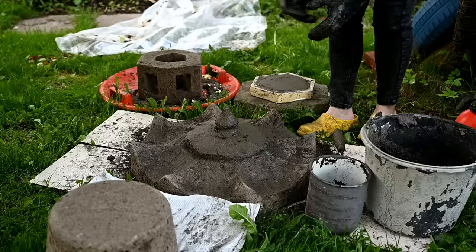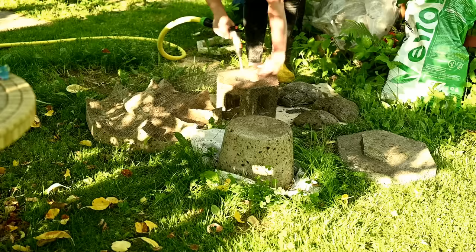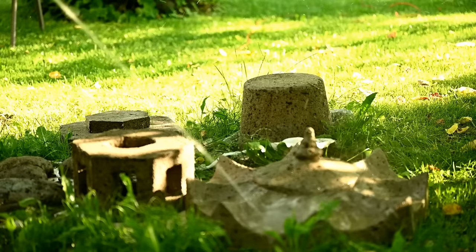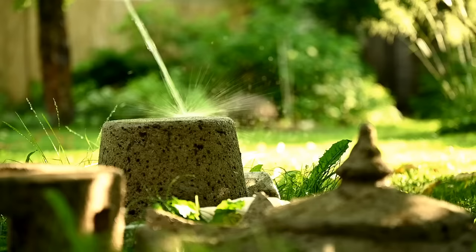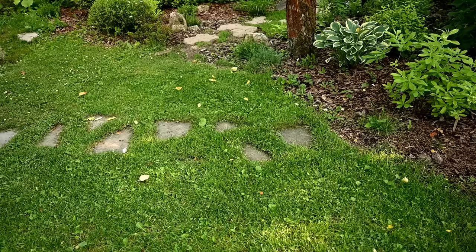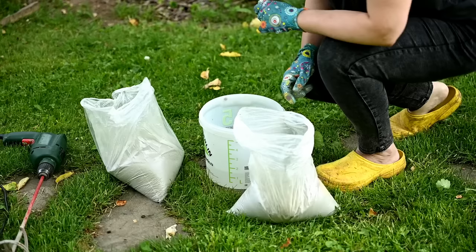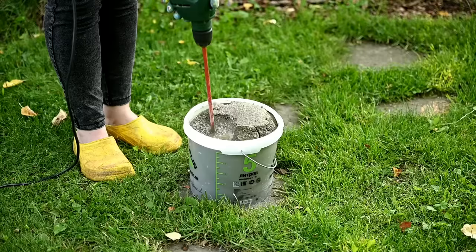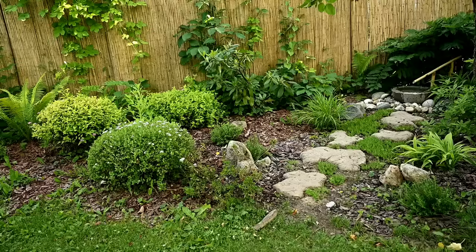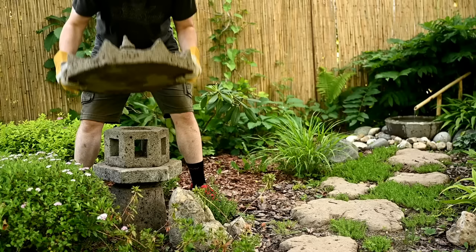Three weeks have passed and now I'm going to assemble the lantern at last. First I'm washing all the parts thoroughly to get rid of the particles I had brushed off. By the way, my hopes for getting a beige color didn't materialize — the lantern is still concrete gray. Obviously either the amount of dye was too small or the quality too poor. Next I'll assemble the thing. I'll use concrete mixture for that purpose, making the concrete by pouring the mixture into water and stirring it really well. After that we're trying out the place where the lantern will sit, and once I like it, I start the assembly.